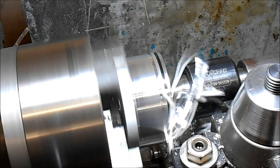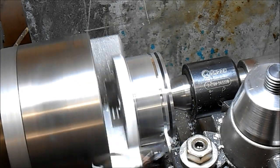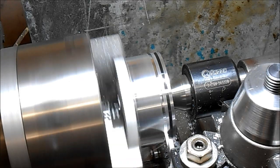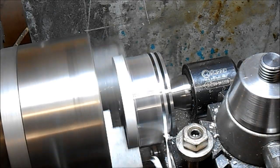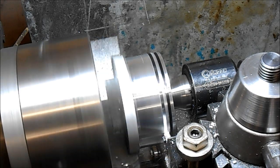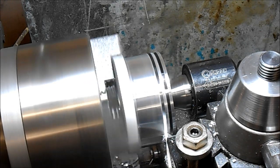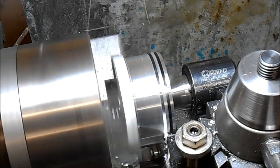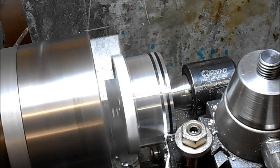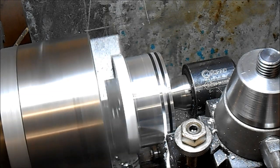If I feed this slowly I get chatter, but the moment I start to push it and get the feed going, it cuts properly. I'll take the revs up a bit further. This is the cooling fins on a Stirling engine.